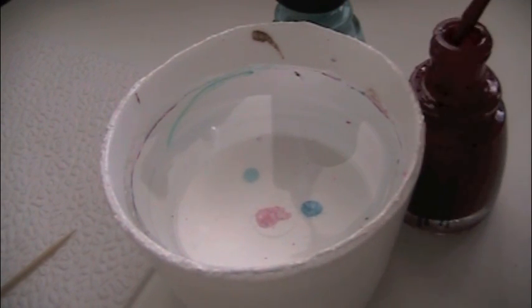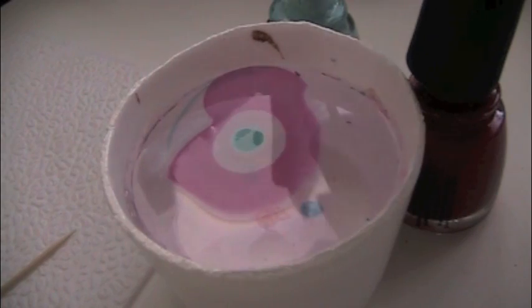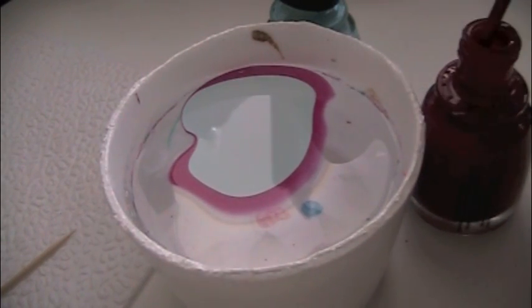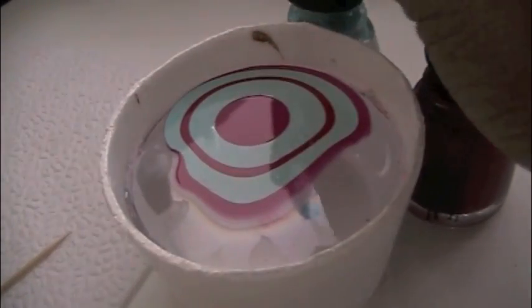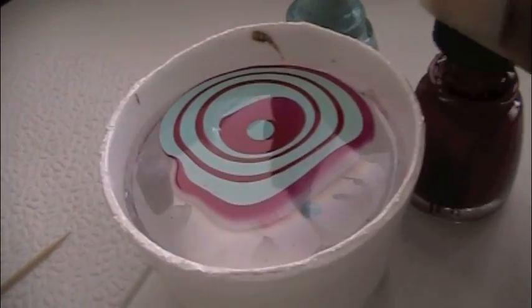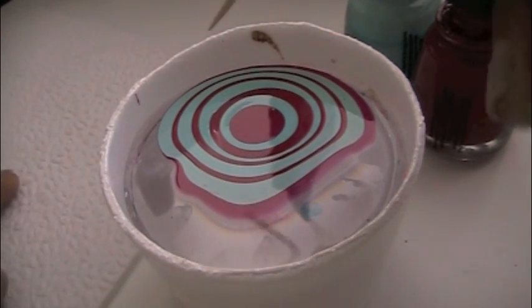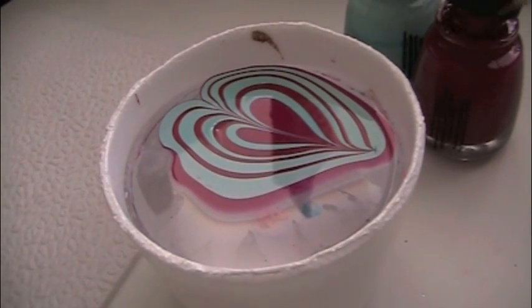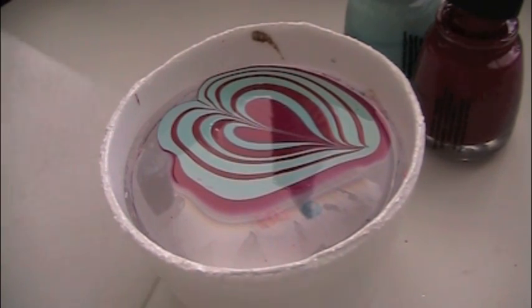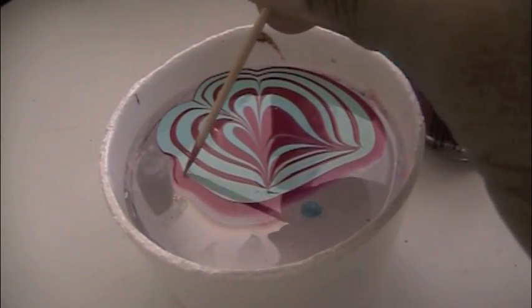Take your first color, make sure you get enough polish on the brush, let it drip in and spread out. Add a lot of polish in there. Then you want to start taking the toothpick and drag it gently, then wipe it off on the napkin. So drag and wipe until you get the design that you are wanting.